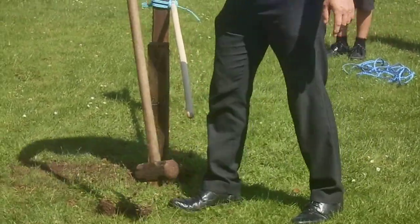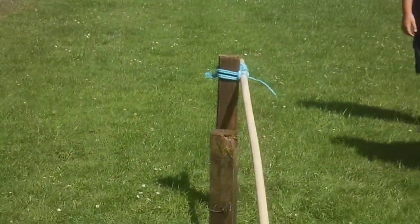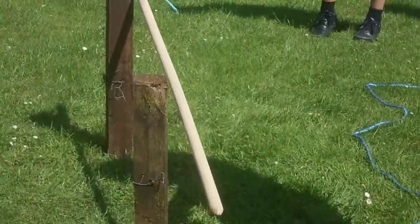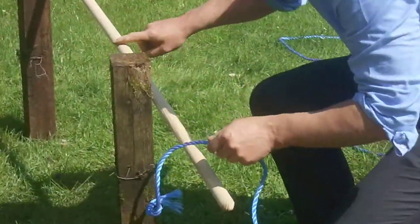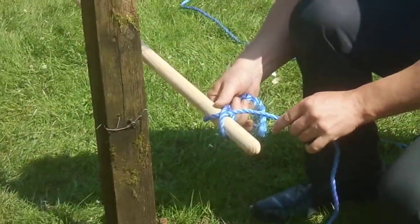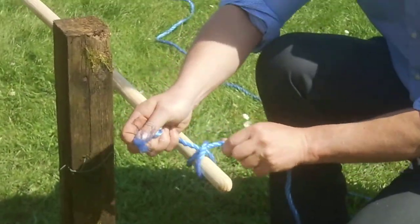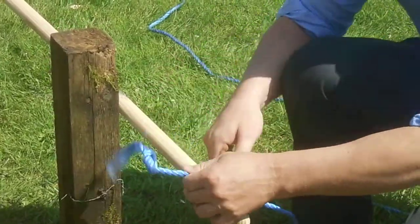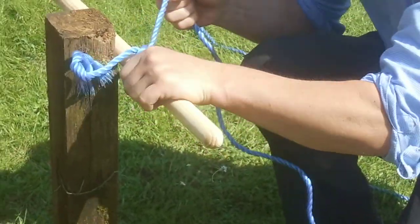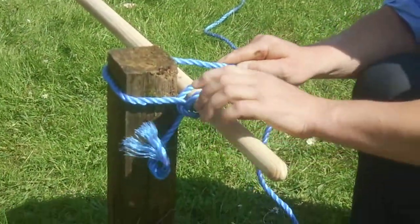Next I want to show you a square lashing. When you do a square lashing, you always start off with a clove hitch. I'm going to start off with a clove hitch on the seat — you make it like a figure of eight and then just loop this underneath, and that holds the rope securely in place. Slide it up to the post, and then square lashing means I'm just going to lash this onto the top.